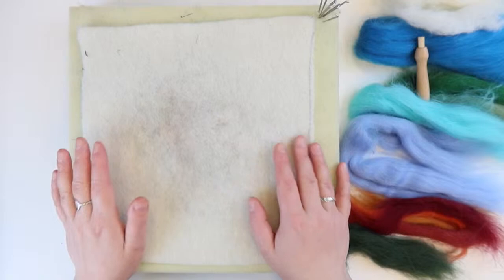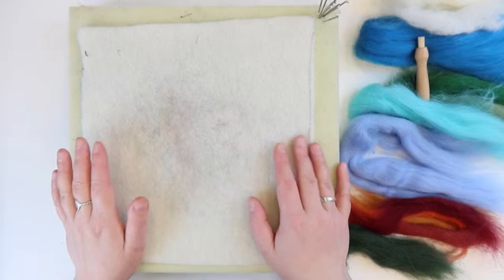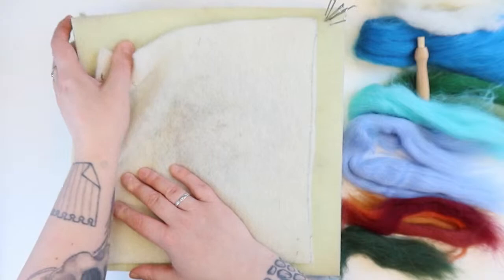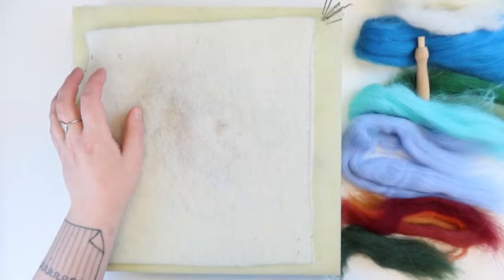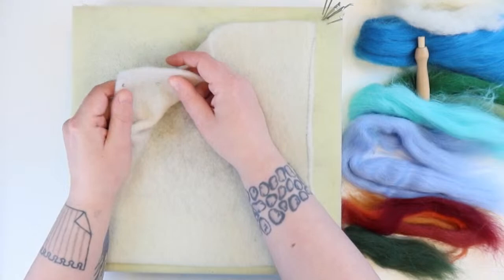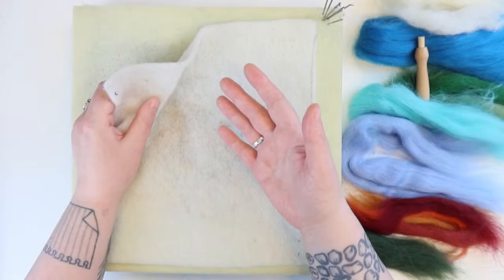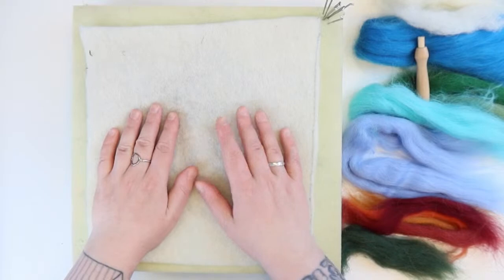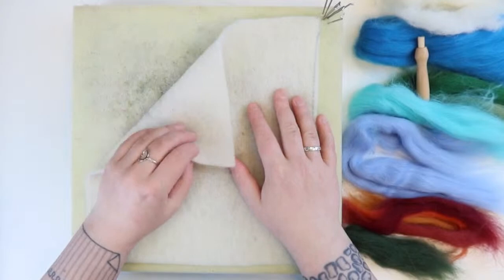In your kit you should have everything you need to felt this picture, which I'll show you later. I'll walk you through what's in the kit. You should have your felting mat — this is what we felt onto; it protects your surfaces and makes felting easier. We've also got our fabric — this is pure Shetland wool, pre-felt, so it's fabric that's been felted but not quite fully felted.